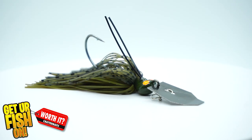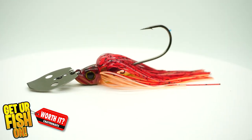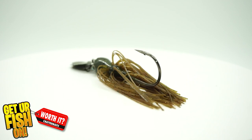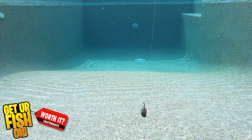The wrap-up: these three moderately priced chatterbaits are the best of the best, in my opinion. They're all built to last, have great components, and each has a different place in different circumstances when you're fishing. I think all three should be in your tackle box. The Strike King Thunder Cricket tends to stay a little bit deeper than the other two, so if you're in deeper water, that's a better one to use.